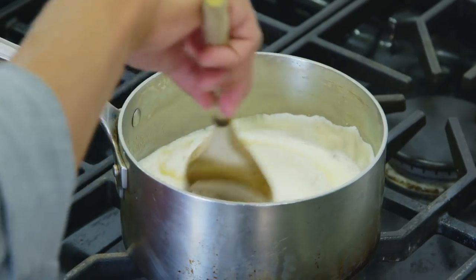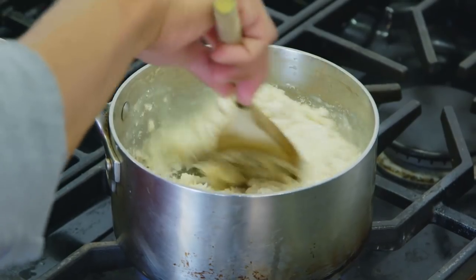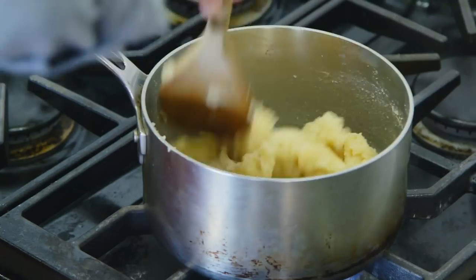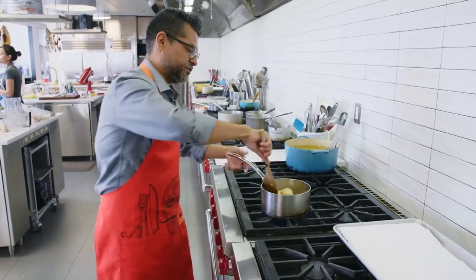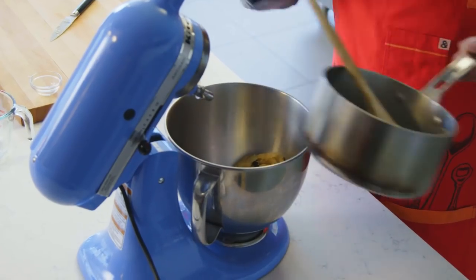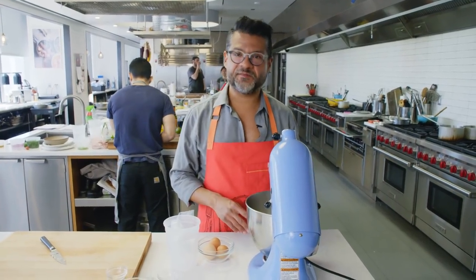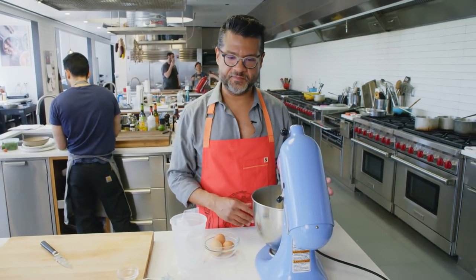Now you want to vigorously stir this — keep it on the heat. See the edges are bubbling, but you want to really stir that in. Then turn the heat off and the dough's ready. Just dump the dough out and we're going to pull out the vanilla bean. We're just going to let this cool off for about five minutes so the eggs don't get scrambled when we add those in.